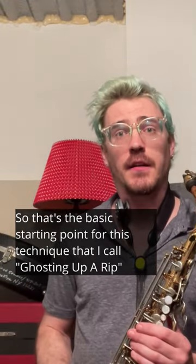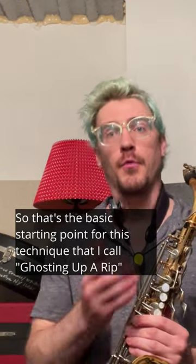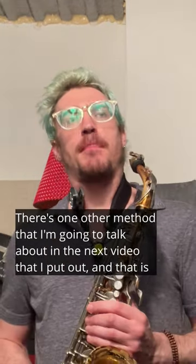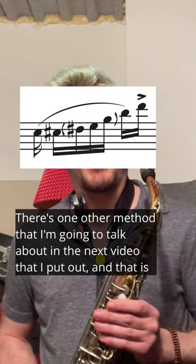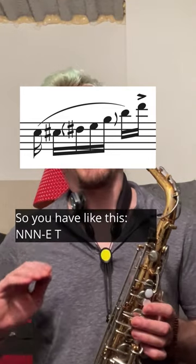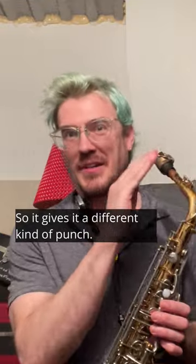So that's the basic starting point for this technique that I call 'ghosting up a rip': mute the entire line that's ascending up to a high point, and then stick that top note with an accent. There's one other method I'm going to talk about in the next video — where you actually take your tongue off the reed on the note just before the top note, giving it a different kind of punch: nnn-yt.